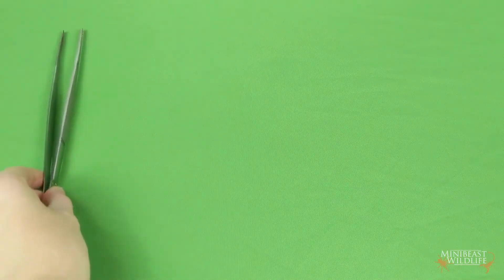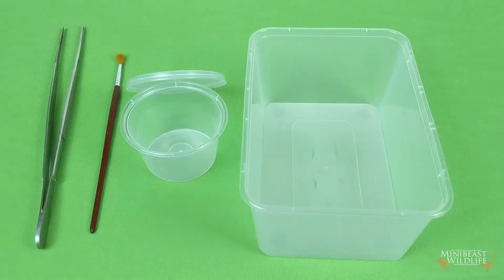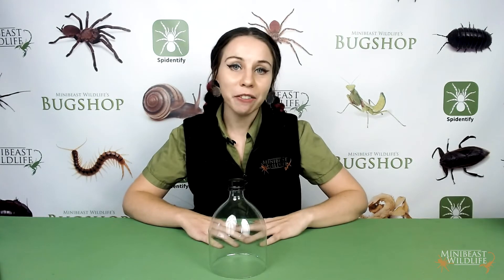There are a lot of reasons you might need to transfer a tarantula — an enclosure upgrade, a new arrival, or maybe you're doing a substrate change. For larger spiders, I always have my forceps handy in case the spider's feeling defensive, but you can also use something soft like a paintbrush. You'll also need a container with a lid that will comfortably fit the tarantula inside. If you're going to keep your tarantula in the transfer container for a bit while you do something else, line it first with some moist paper towel — no dehydrated spiders on our watch. If you're not feeling confident yet, you can also use half a plastic bottle.